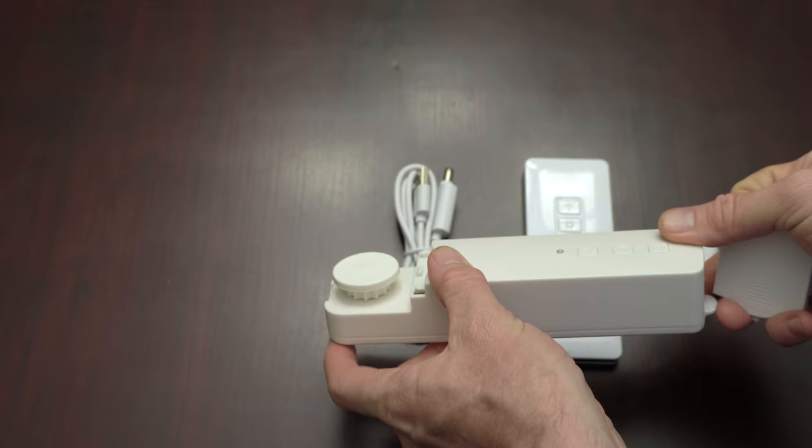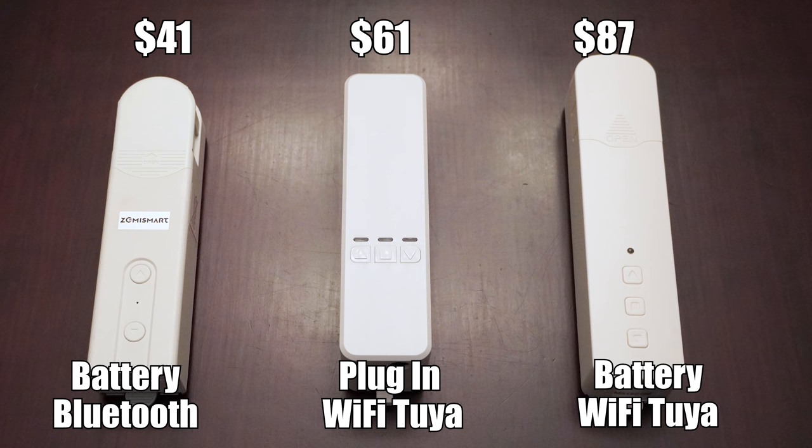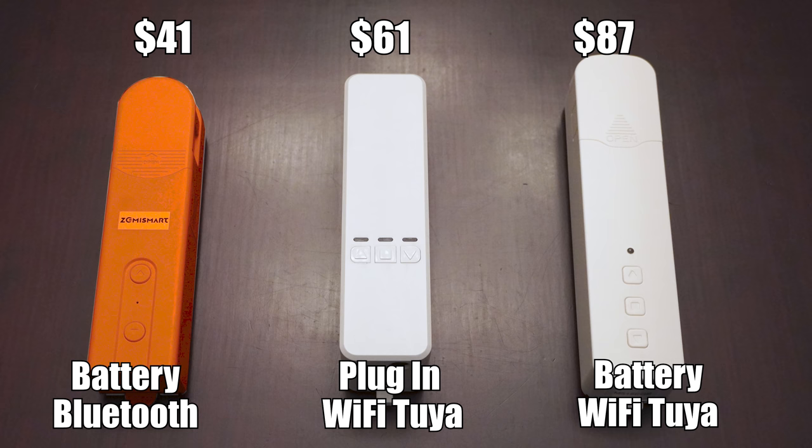Unlike the last video when I determined that neither motor was a good pick, today I think all 3 motors are worth buying, but you're going to need to decide if you prefer a higher upfront cost with less fiddling, or a low cost with slightly less reliability and more tinkering.